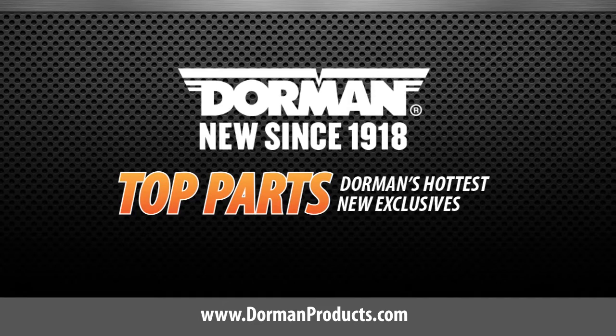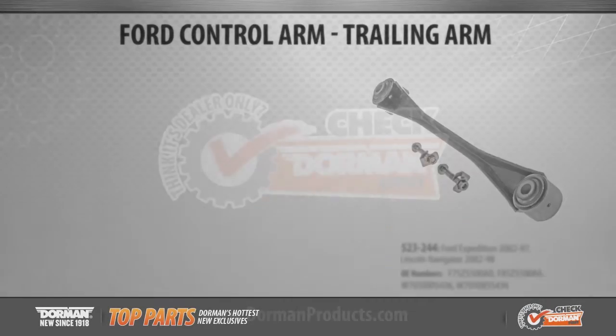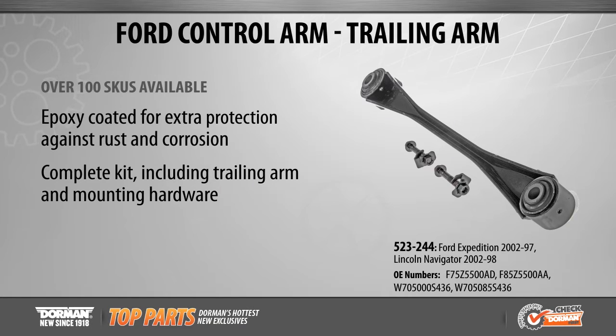This is a highlighted top part from Dorman Products. Dorman's growing category of suspension trailing arms now offers expanded late model coverage for Ford Expedition and Lincoln Navigator applications from 1997 to 2002.